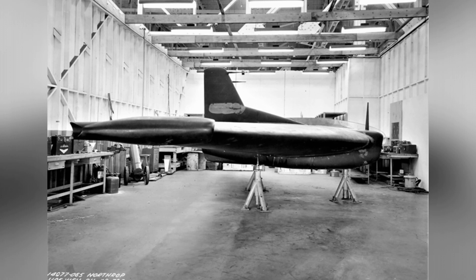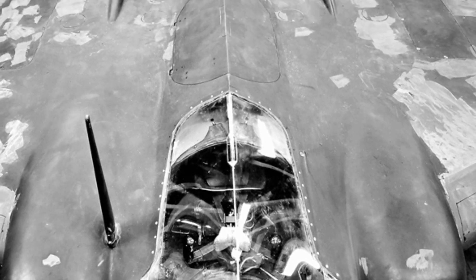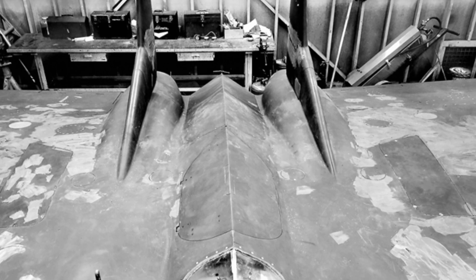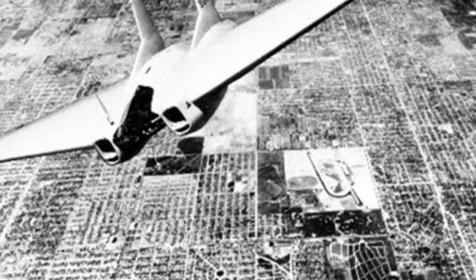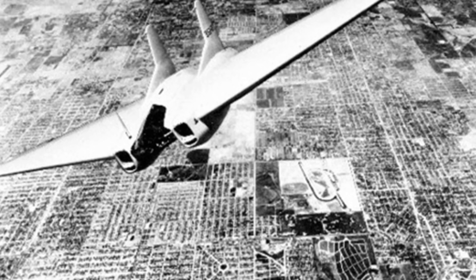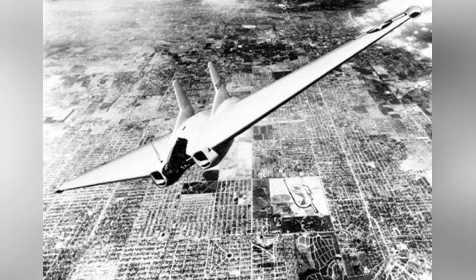The XP-79B fighter had an empty weight of 2,650 kilograms and a maximum takeoff weight of 3,932 kilograms. It had a length of 4.26 meters, a height of 2.31 meters, a wingspan of 11.58 meters, a maximum speed of 880 kilometers per hour, a cruising speed of 770 kilometers per hour, a maximum range of 1,598 kilometers, and a maximum altitude of 12,000 meters.